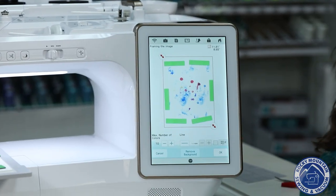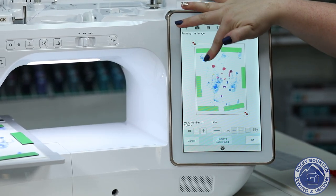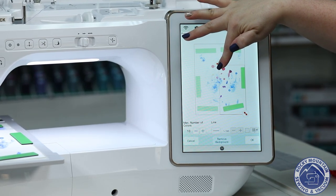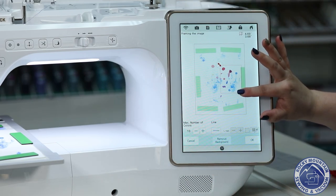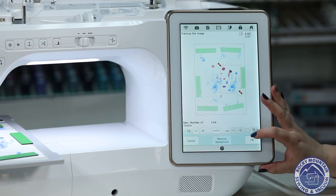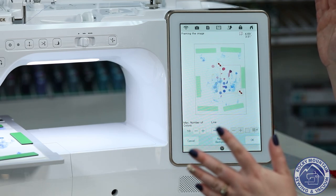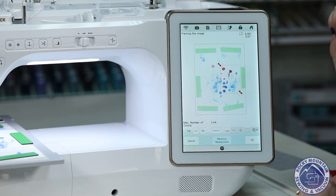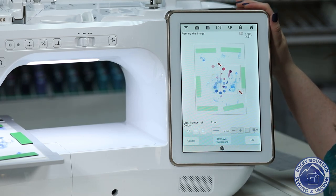Now it's scanned and you can see the image popped up on my screen. There are these two little handles where I can drag, and I'm just going to do the one handprint for now. You can drag it to exactly where you want it in the image and then press OK. It's going to get rid of the rest of the artwork and show me what we've got selected. Sometimes it takes a second to think as it's generating those stitches for us, so we're going to hang tight and let it think.